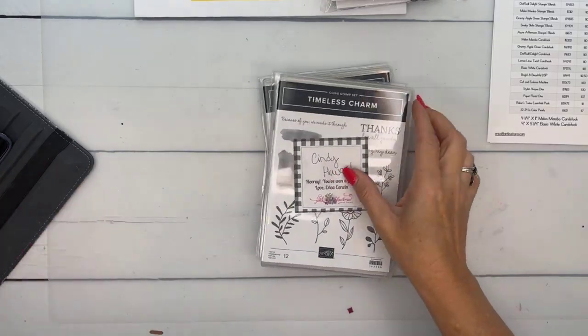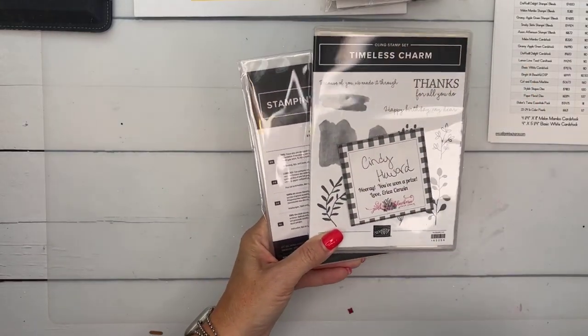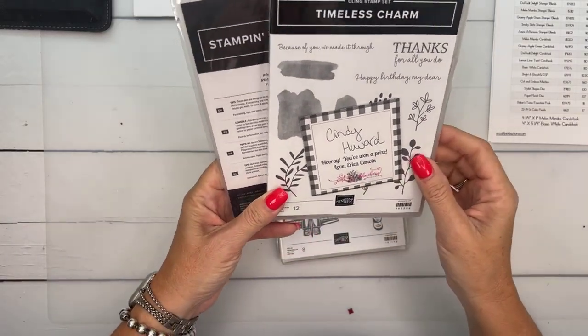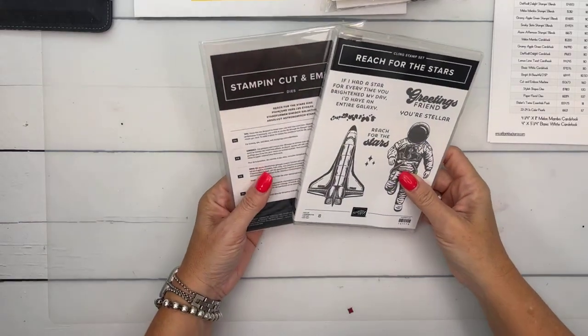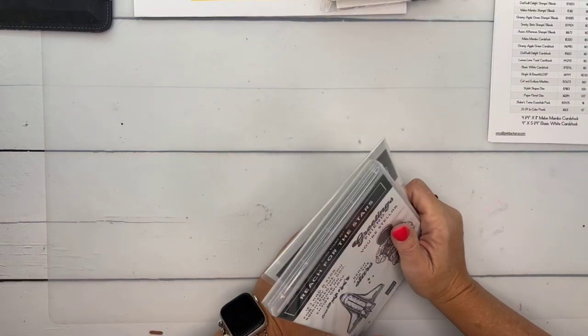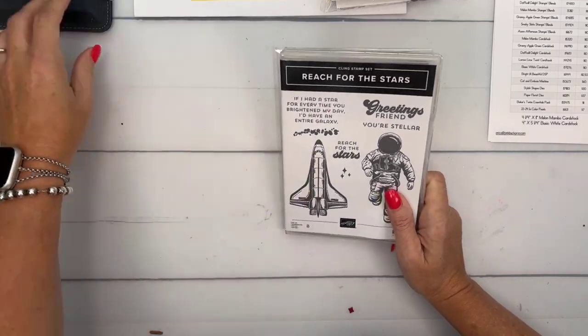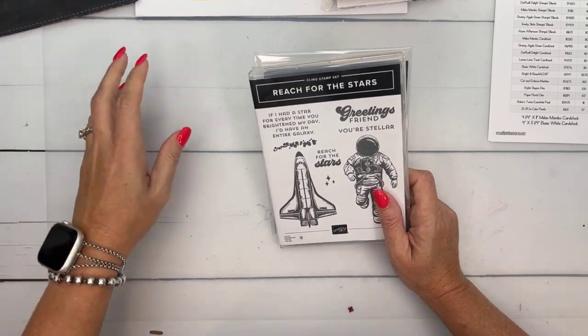I give away a prize every week to somebody who has shared the video either on Facebook or YouTube. This week's winner is Cindy Howard — she has won the Timeless Charm Bundle. Cindy, please message or email me with your mailing address so I can send it to you. This week I'm giving away the Reach for the Stars Bundle — anybody who shares on Facebook or YouTube is eligible, and I'll pick somebody at random next week. Next week's Facebook Friday will feature the Rustic Crate Bundle. I have two of the three projects planned and I'm using fall colors I've never used before.